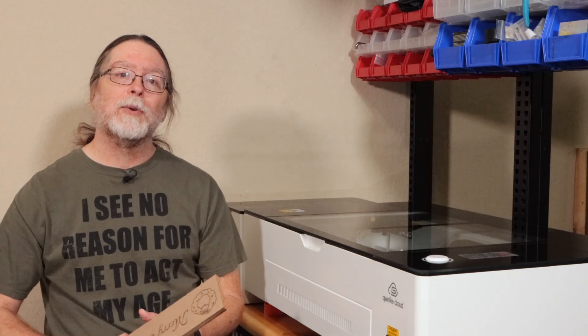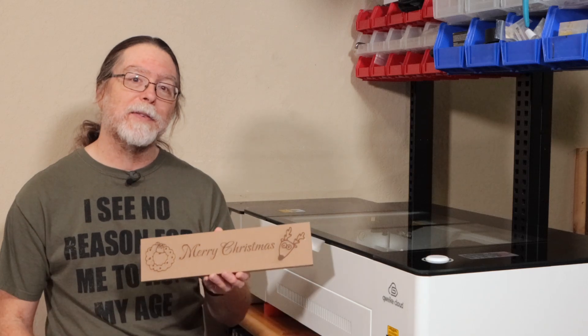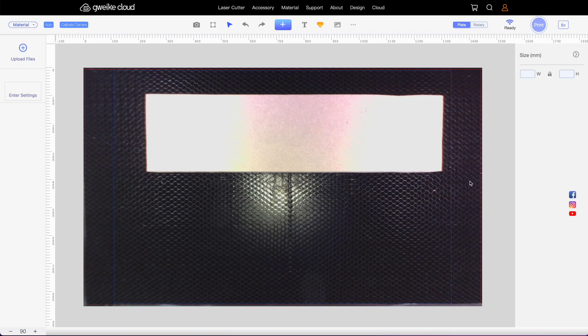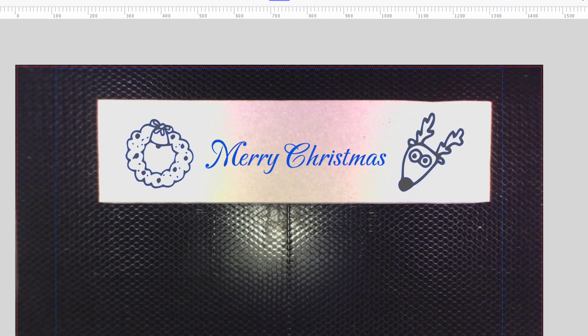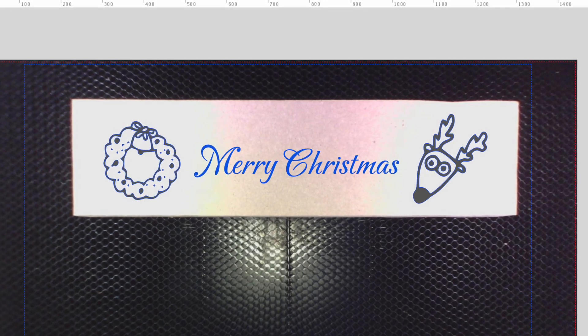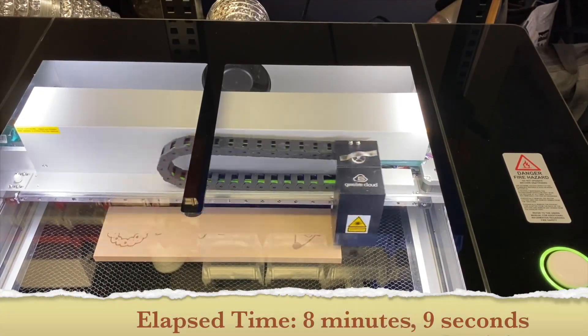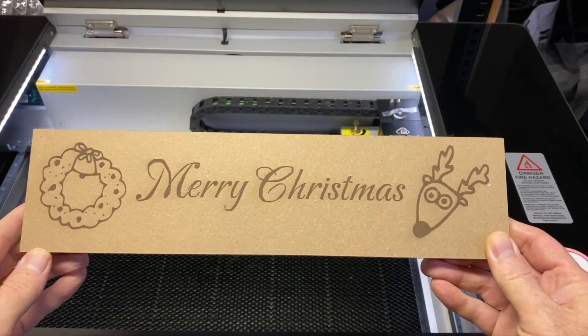As a test of being able to engrave a design on random things, I had a piece of scrap MDF in the garage. I put it inside the machine — there's a wide-angle camera inside the lid that takes a picture of what's inside, making it easy to position your design. With the image from the camera showing the scrap MDF, I placed a wreath, a startled-looking reindeer, and the words 'Merry Christmas.' Then a click to send it, a press of the big button, and about eight minutes later it was done. Now I've got a cool kitschy Christmas sign.